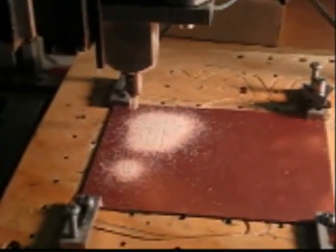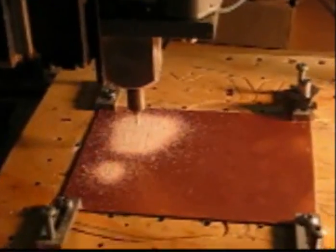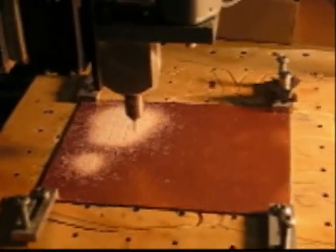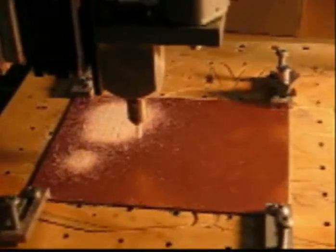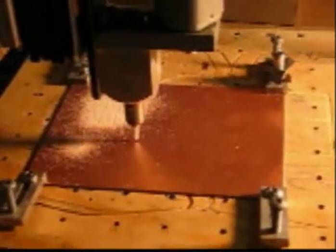This is Pete, N6QW, and what you see here is the 3-axis CNC mill, a homebrew mill built by my son Nick, and what I'm making here is a circuit board for a dual-phase MOSFET single-sideband transceiver.